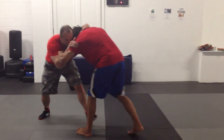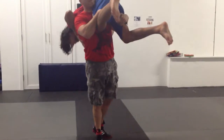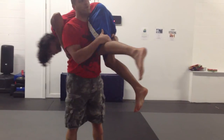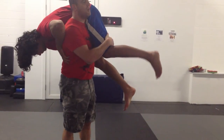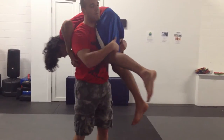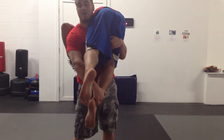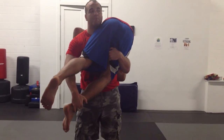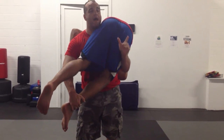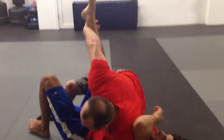So here I shoot my double and I'm going to pick Mac up — pick him straight up. I want him draped over my shoulder just like this, so he's sort of leaning over me. What I want to do is attack this ankle. I swing him a little bit and attack the ankle. Now I'm going to swing and drop to my knee, and as I do that, I lift this arm out.